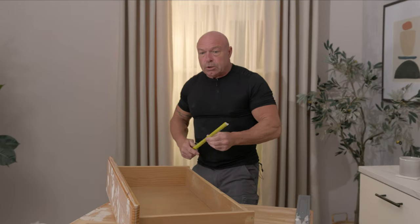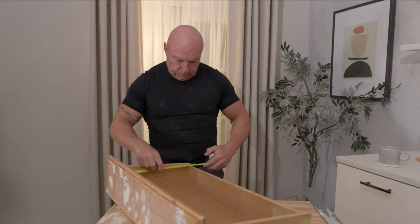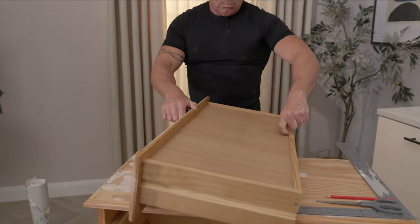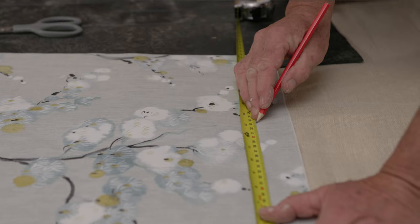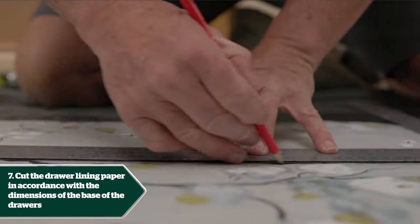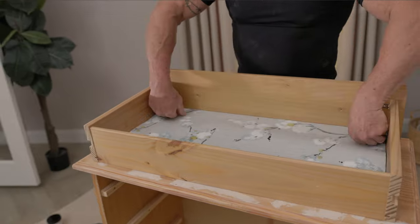There are a couple of ways you could do it. You could just measure straight across — which is 692 millimetres by 333. What I find works best is to turn the drawer upside down, because then you've got a perfect template and you can measure more accurately. I can see that's immediately 334 by 694 going across. Once we've got those marked on, we can just draw a straight edge — and as you can see, it fits like a glove.